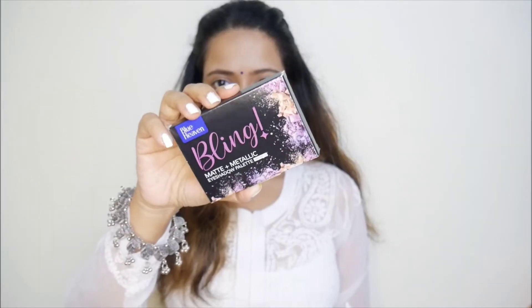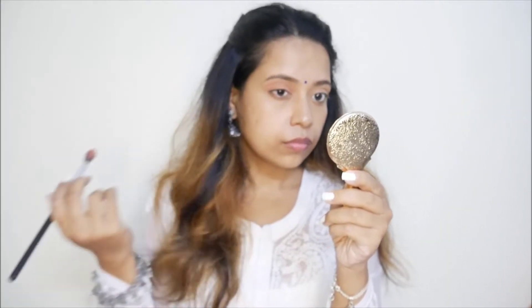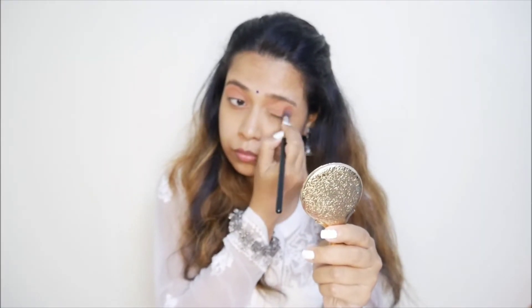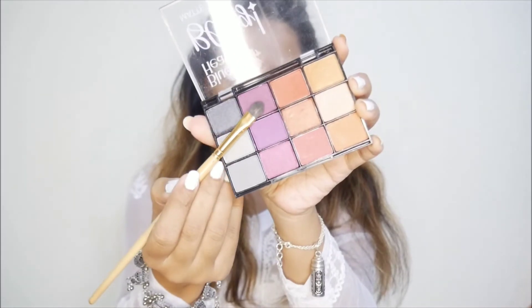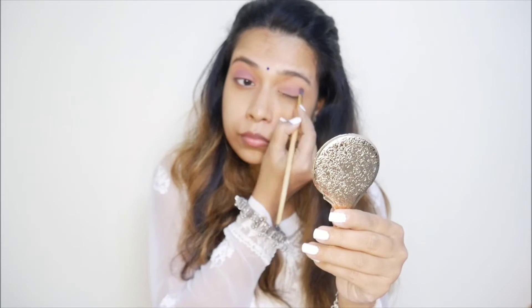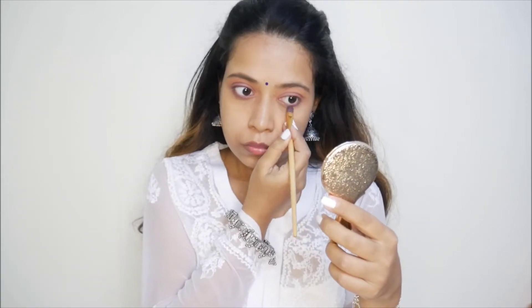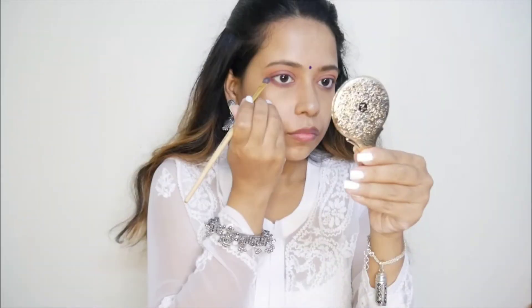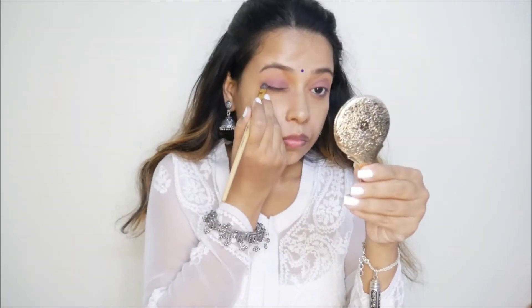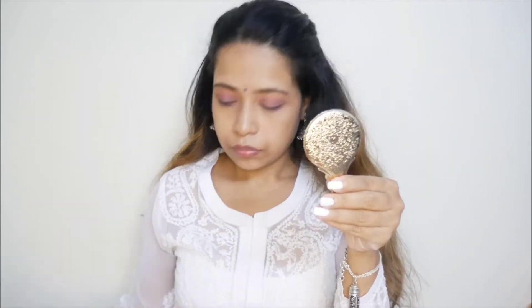Next I am using the Blue Heaven eyeshadow palette, which has matte and metallic shades. I am taking a brown shade to create the base, and it blends so easily. Next I am taking the purple shade and with a flat brush applying it to create a little contrast color. I will also apply it on my inner eyes, especially on the waterline. Then I apply the grey shade on my eyes as an eyeliner to create a smoky look — I really like that combination.